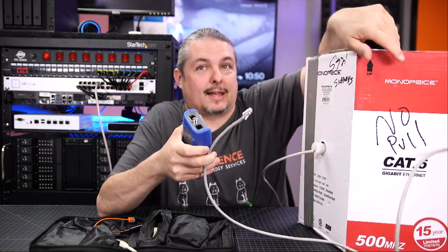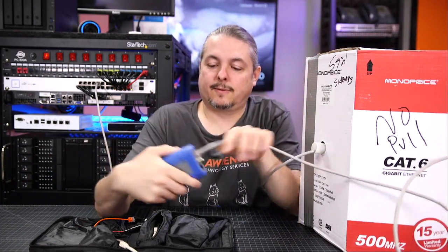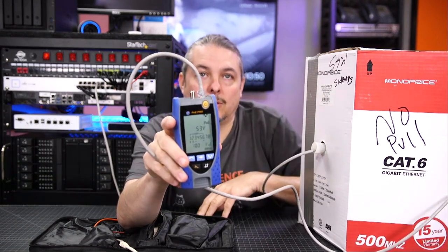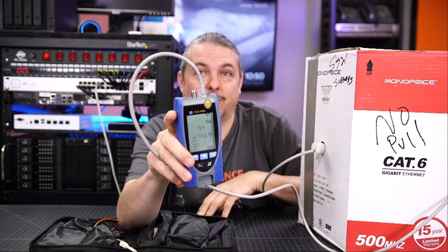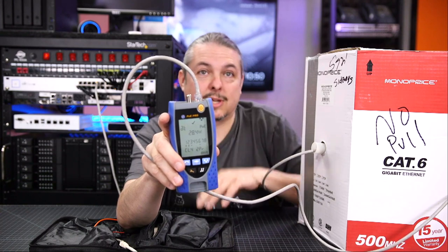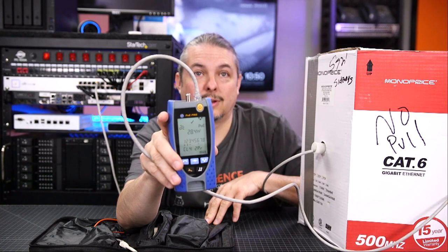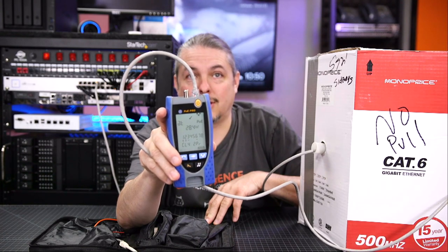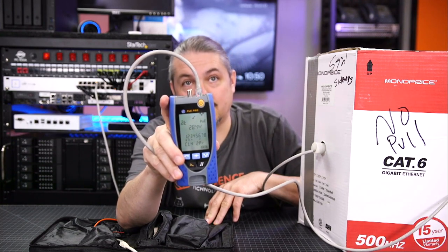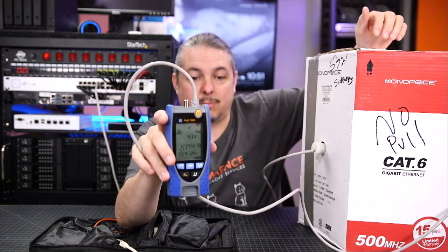I have my Monoprice cable — the one we just tested — at about 580-odd feet, more than you're supposed to be running. Let's see how it works and do the PoE load test after going through this cable. Test result: 53 volts — so we lost a volt going 500 feet — and we lost a little wattage. Now it's 43 volts going through the test at 28.4 watts. Under full load, we're only able to get a maximum of 43 volts at the end of this cable at 28 watts. This is why testing under load is important.